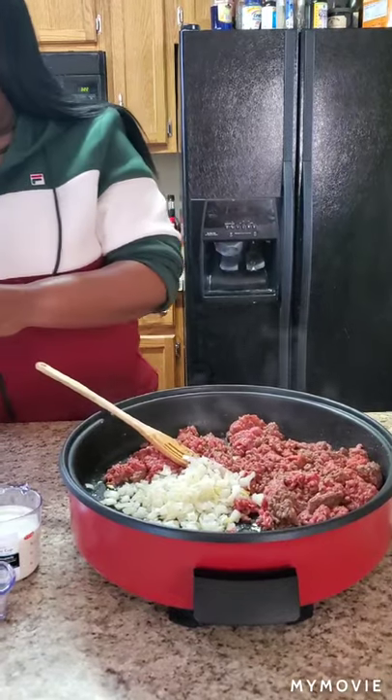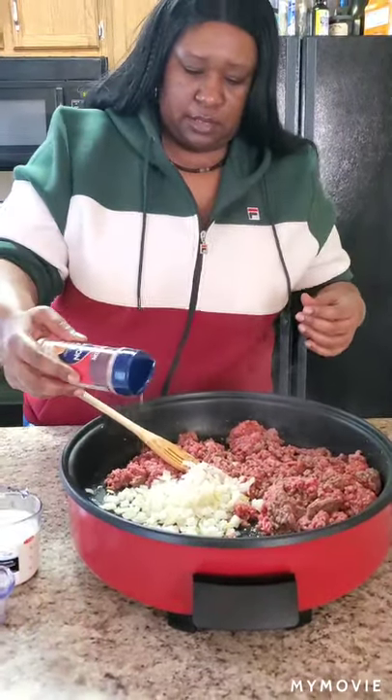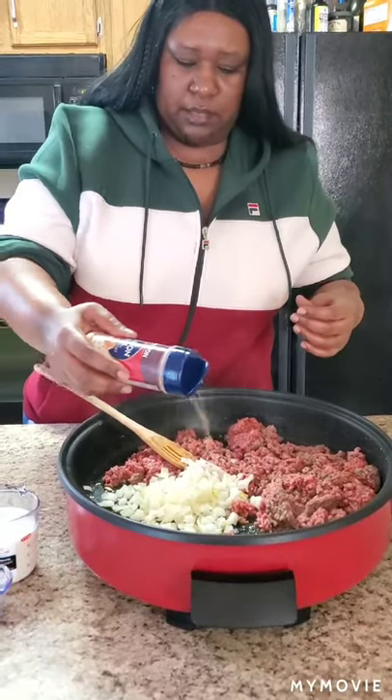I like to put a little seasoning on my veggies too — just put a little seasoning salt on there.